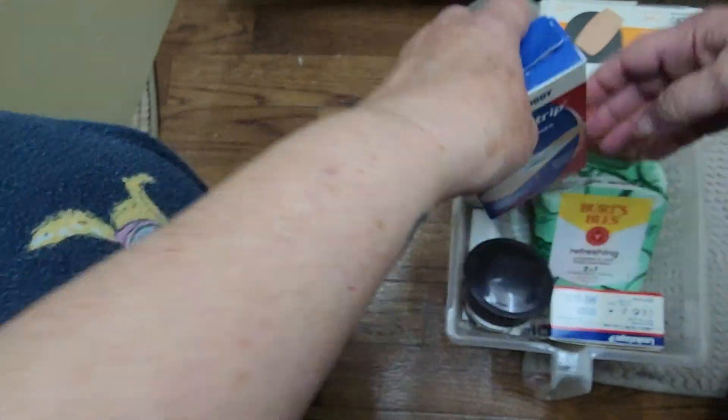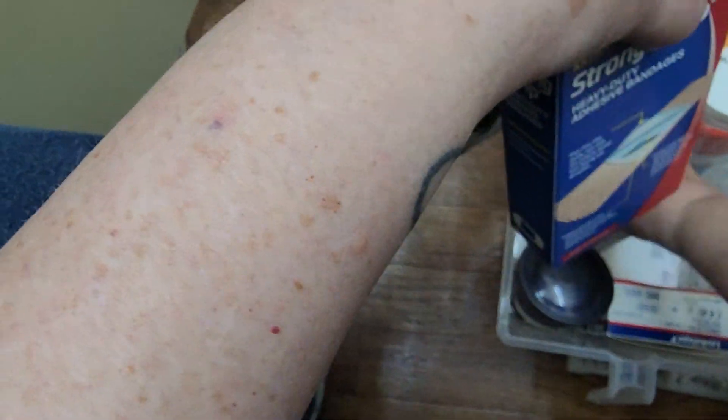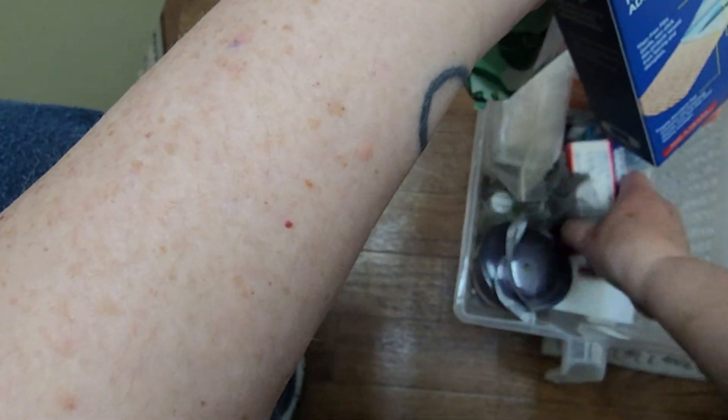One organizing rule that I try to follow is if I have two or more items that are out loose, I try to put them in their own container. Since I've got a couple of straggler items from the bottom shelf that I want to put in this basket, I'm going to do a bit of reorganizing.